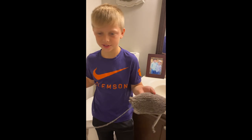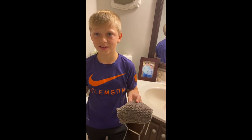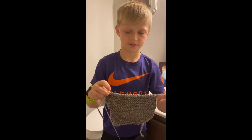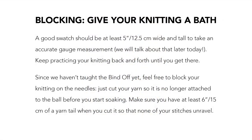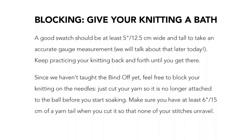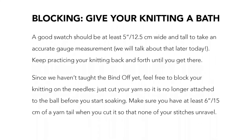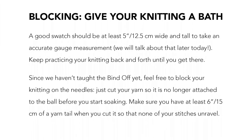Now once you're done with your swatch, we have to block it. We haven't learned how to bind off yet, so we're going to block the swatch before binding off. A good swatch should be at least 5 inches wide and tall to take an accurate gauge measurement. We'll talk more about that later. Keep practicing your knitting back and forth until you get there.